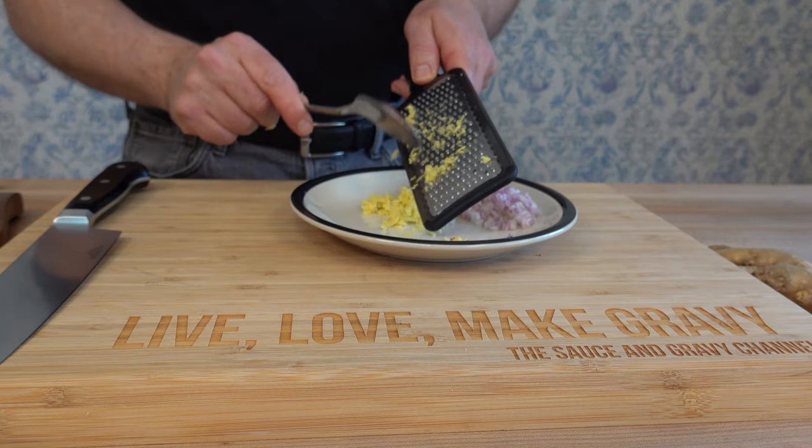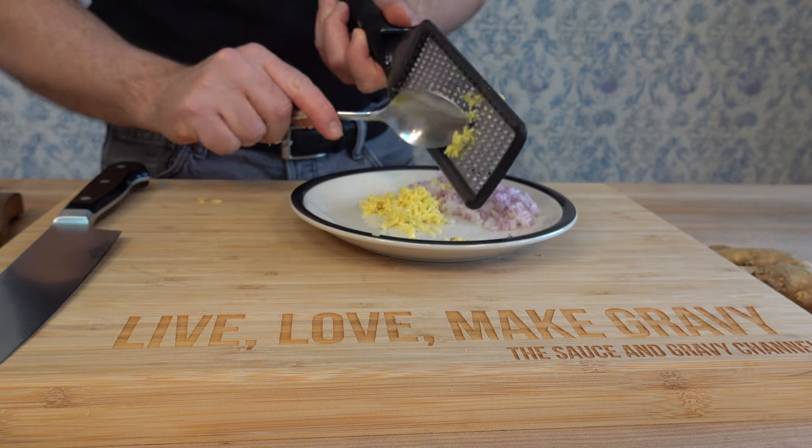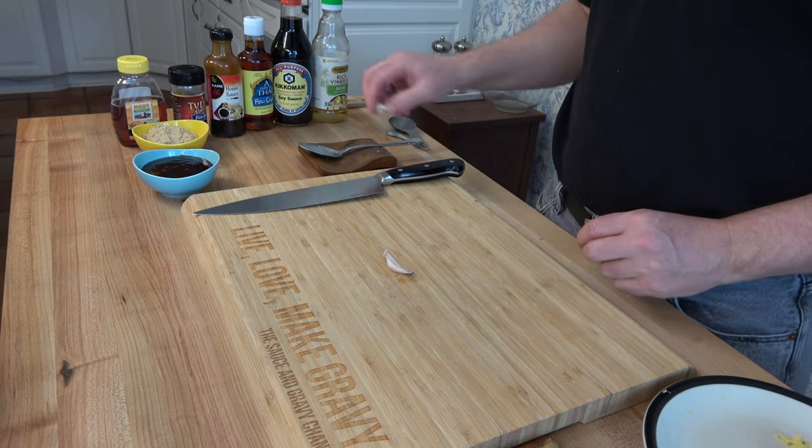This sauce goes great on wings, great over pork — throw it over some broccoli, vegetables, or tofu. It's very well balanced, tastes great, and goes with a wide variety of items.